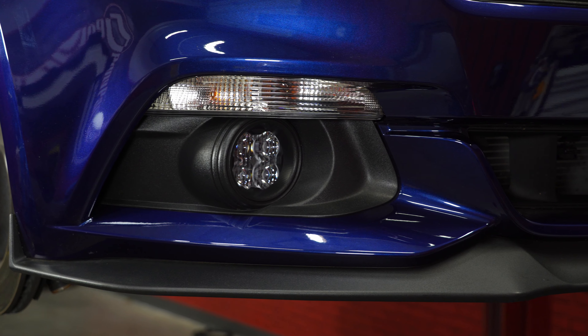We've verified our Diode Dynamics lights work correctly. We're going to reinstall our splash shield, repeat the process on the other side, and the installation's finished. You can see our Diode Dynamics lights turn on in a dark room — they have a nice, bright, wide light with a really sharp cutoff at the top. They really light up the ground, which is exactly what they're supposed to do.